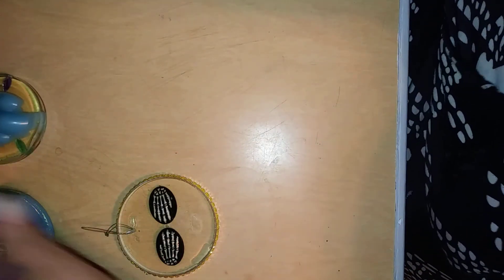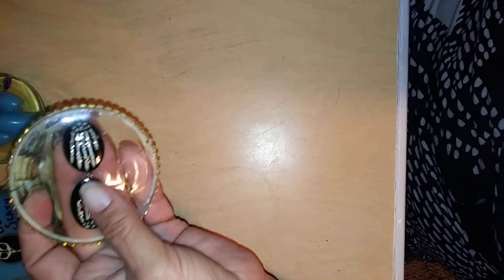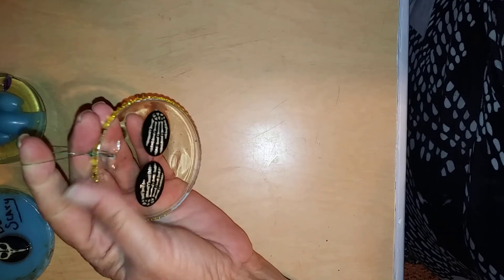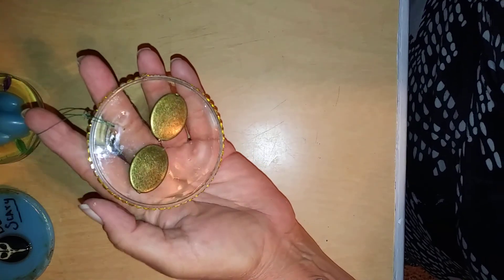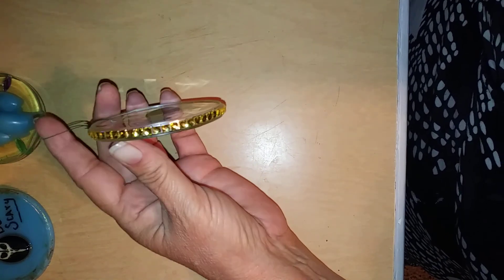The next ones were fun. These were actually charms I found at Hobby Lobby, and I just thought they were awesome. Of course this is skeletal hands. I set those in the exact same way — they're sealed on the bottom with the resin. Of course I put the bling on the side, because I thought it was cool looking and, you know, I'm a girl.